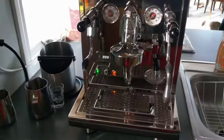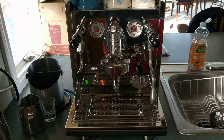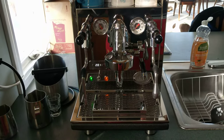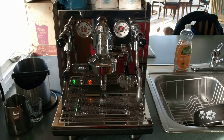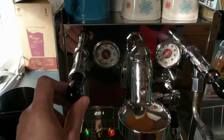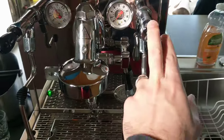A quick overview of some of the features. I purchased this one over the Profitec Pro 700. Basically these two machines are identical internally — they're the same. The differences are you get that tamper with the ECM Synchronica, and you get these levers instead of knobs for the steam and hot water.